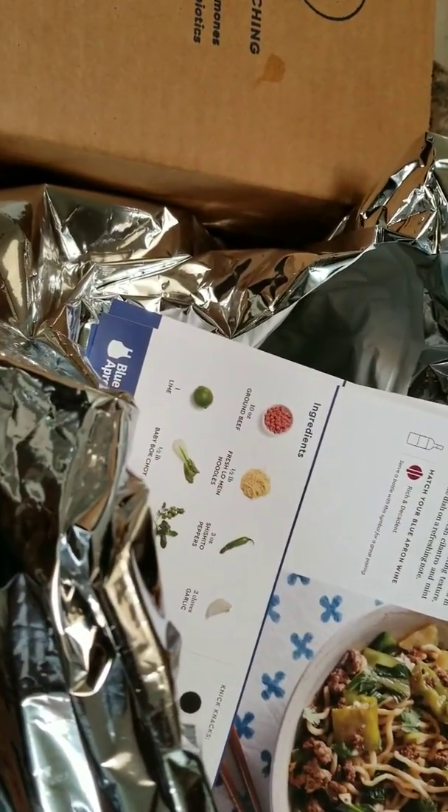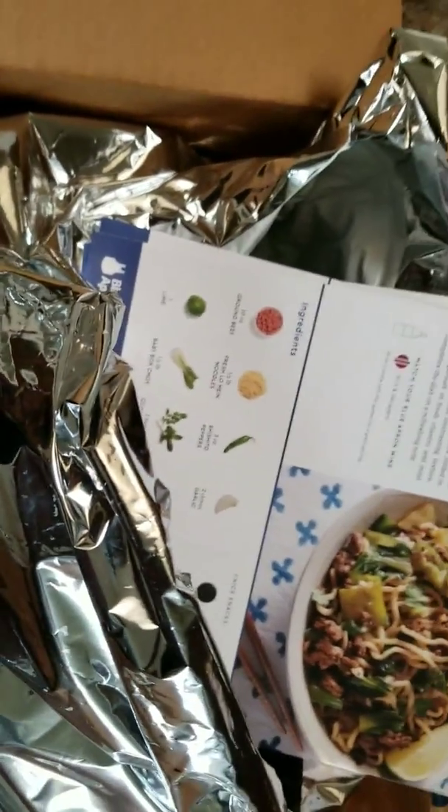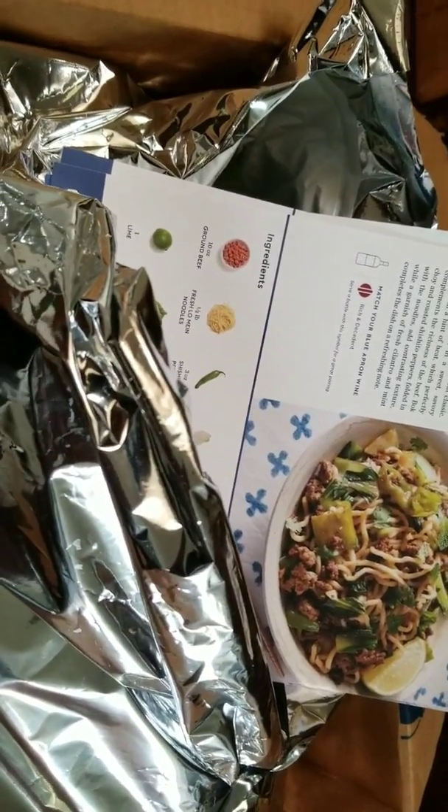What do they call it on YouTube — a reveal, or an opening, or whatever? Unboxing. Blue Apron Box 2 — good stuff.